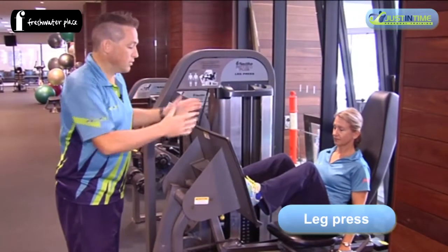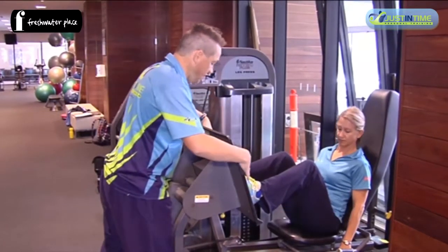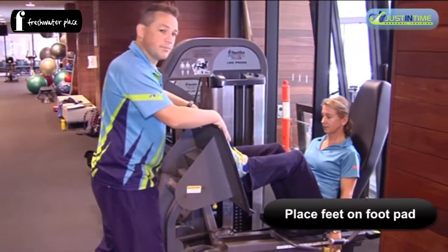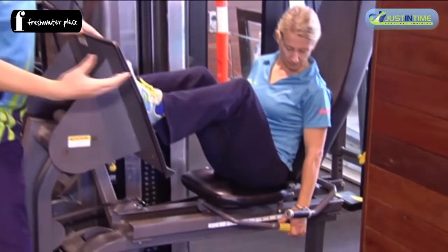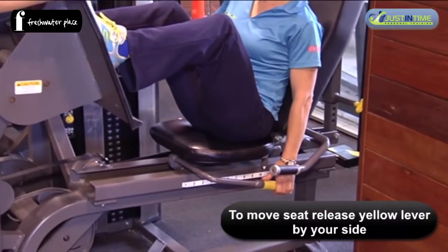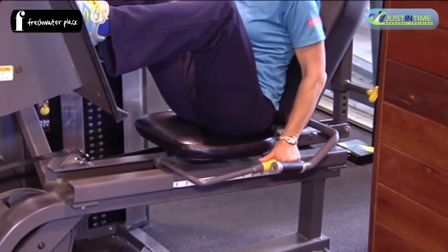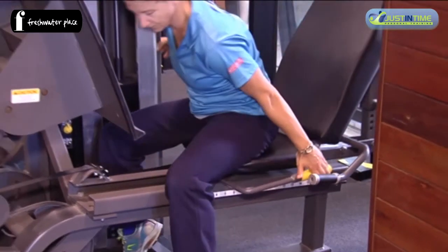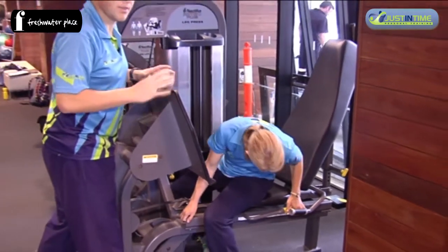With the leg press, we need to come up and sit ourselves with our feet on the pads. We then want to use the yellow lever there, which is a hydraulic pull-push mechanism, and move the seat forward if you're shorter, or further back if you're taller, finding the position that suits you.